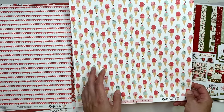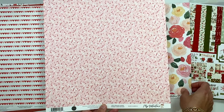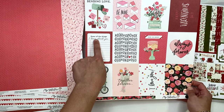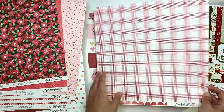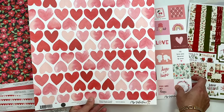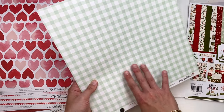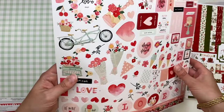The back side has hearts you could cut and use as strips or just as a background. Little ice creams - I never would have thought ice cream for Valentine's Day but that looks super cute! Sprinkles on the back. Watercolor florals and polka dots on the back. Three-by-four cut-aparts with 'Things I love about you' - you could make a list, that's very cute. Then there's a plaid-ish paper and some cute hearts.